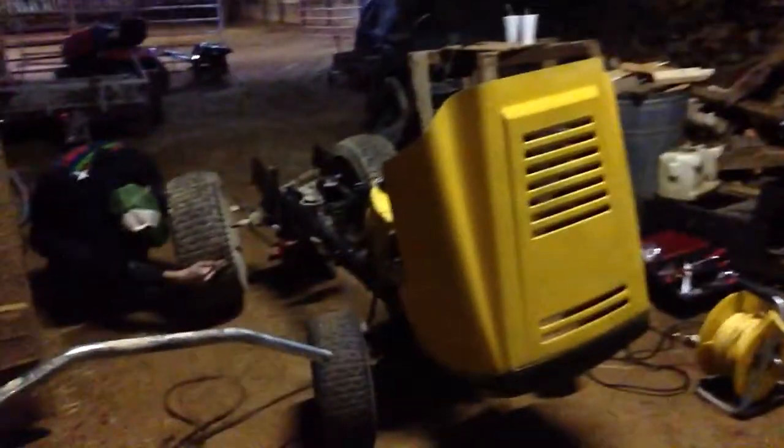Hey everybody, it's Redneck Matt here. Today, another update video on Ethan's mower. Look at her — doesn't she look mean? We got the hood on there, we got good tires that fit on these front axles now, we got his motor on there, and we got his brakes set back up.